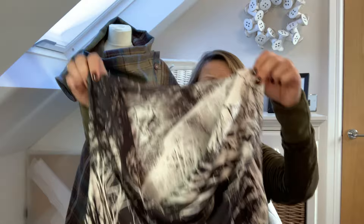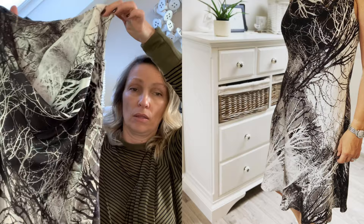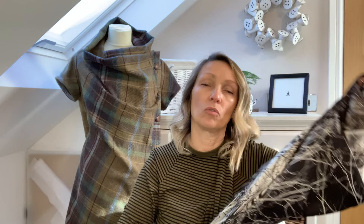Another one I've made — this isn't jersey but I just adore it for the drape — is the Sewing by Mason's Sicily Slip Dress. It's the bias cut that causes the beautiful drape on this one. So that's a woven instead of jersey, showing you can actually achieve the drape through a woven fabric as well.